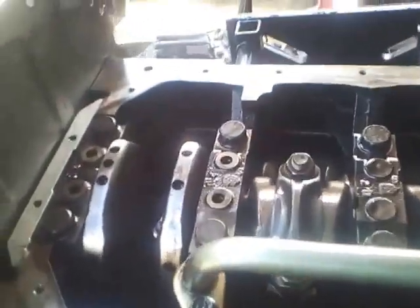Here you have the bottom section completed. Everything in order. Just putting on the sump.